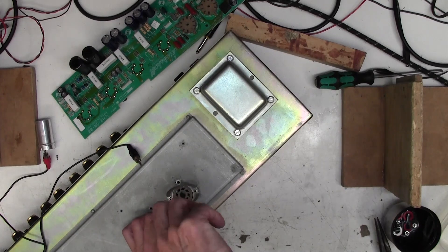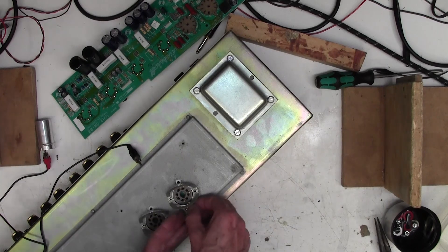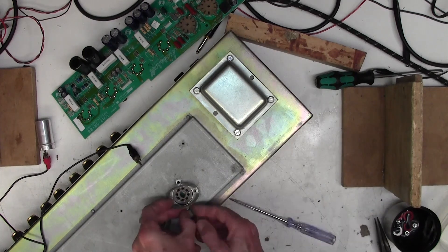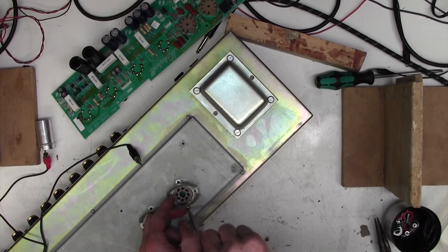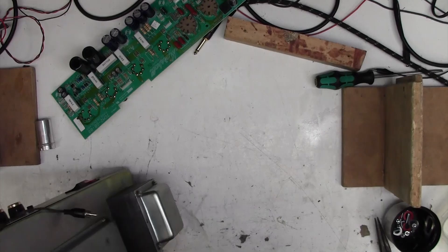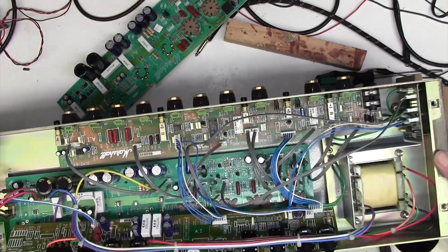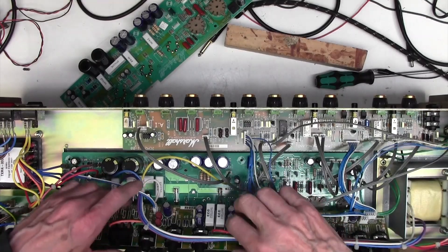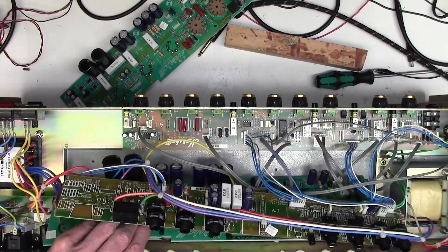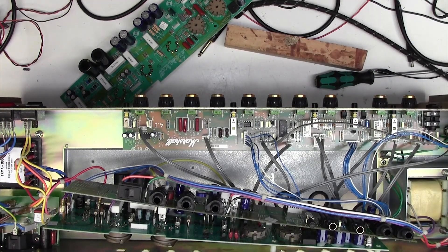Right, there we go. Now we should be able to get to the board. I'm hoping we're going to be able to just have a sneaky peek under there without having to get involved in undoing loads of connectors. It's a good amp actually, the JCM 2000, but I do worry about the reliability. Right, there we go - that's out of the way, and this board is actually free now.